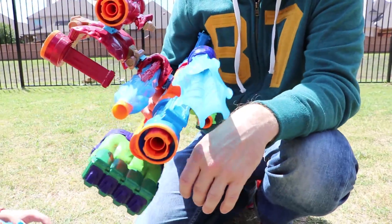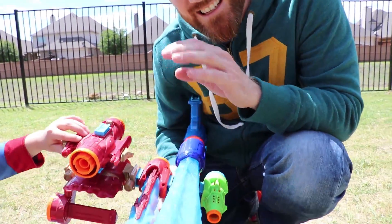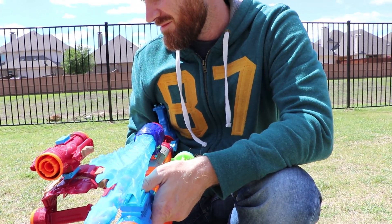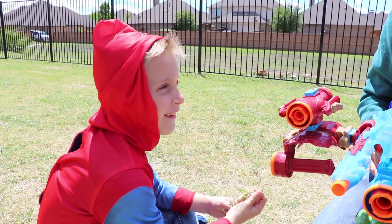I call this the Bazooka Banga. Everybody, you guys need to comment below and vote. You can tell us if you like Little Flash's — what would you call it? The K-O-er. He called it the K-O-er. And this is the Bazooka Banga. Comment and vote with your words.